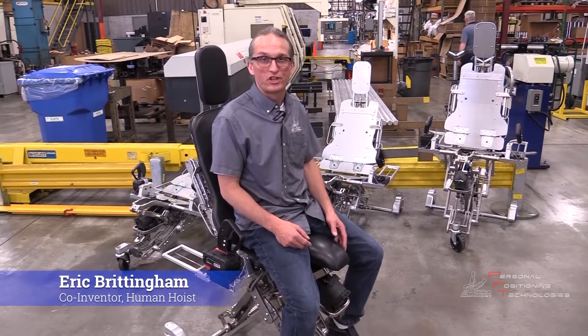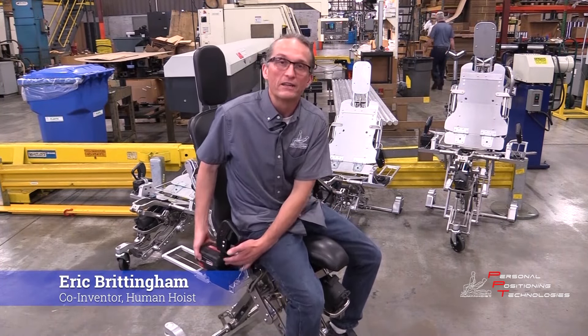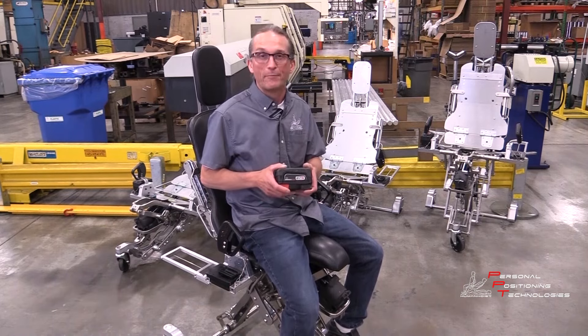This is our Human Hoist shop chair. It's powered by 28-volt lithium-ion batteries.